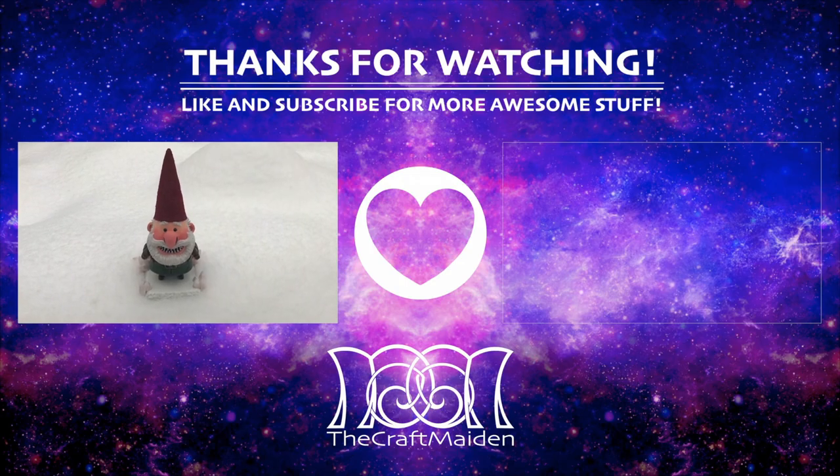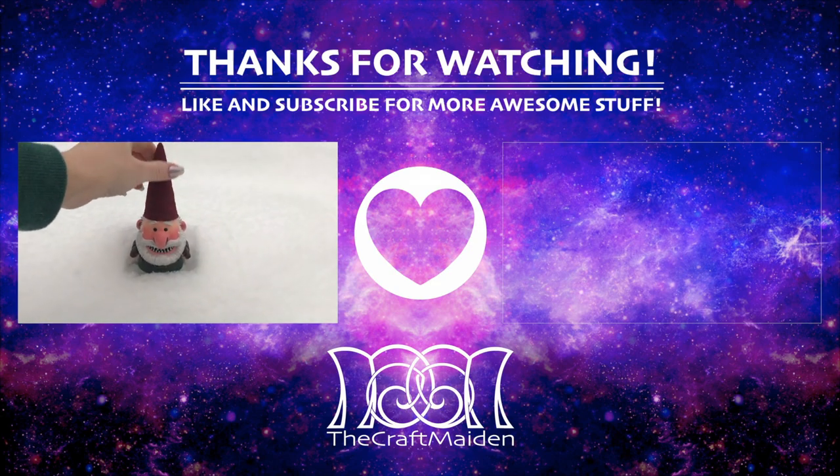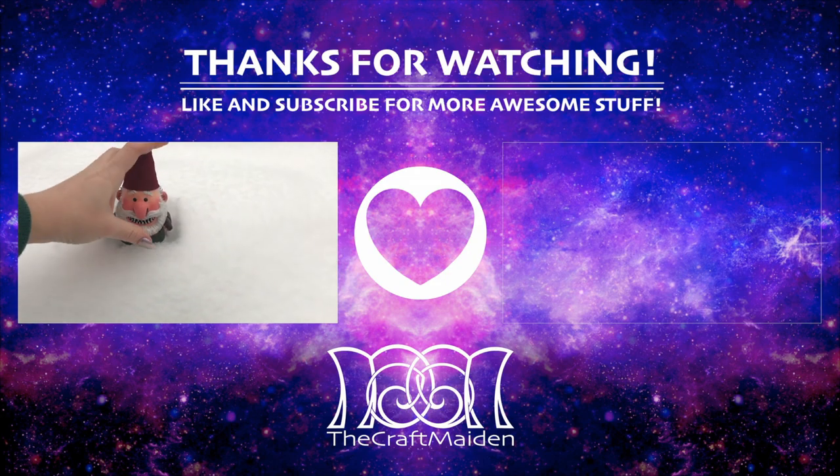I hope you enjoyed this video. If you have any suggestions about future ones, comment down below and I might give it a go. Thank you so much for watching, I hope to see you next time and don't forget to like and subscribe for more awesome stuff. Bye!